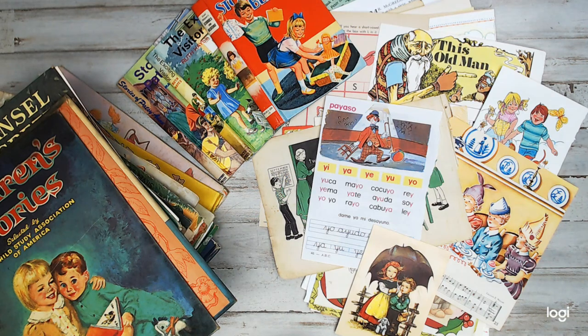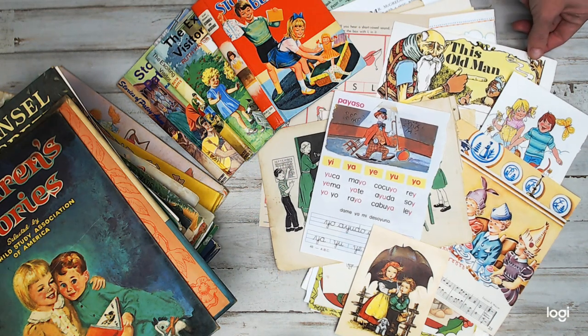Hey everyone, welcome back to Amor Fabrics. It is daily deal time! I haven't had a daily deal in quite some time, and usually when I have a daily deal it's a pretty good deal, and they usually sell out fast. So if you're new here, hi, hello — I hope you like, thumbs up, subscribe. I hope you enjoy this channel. I try to present to you guys as much cool crafty product as I can that's hard to find, to help you with your crafty projects.